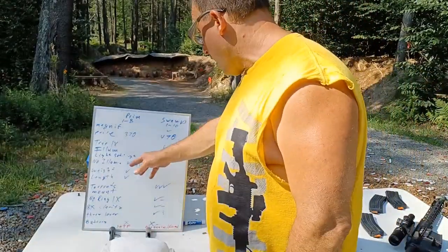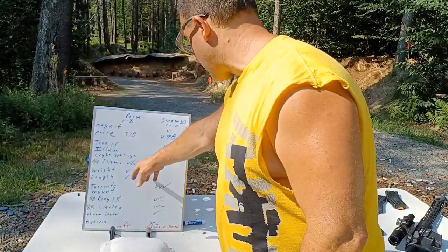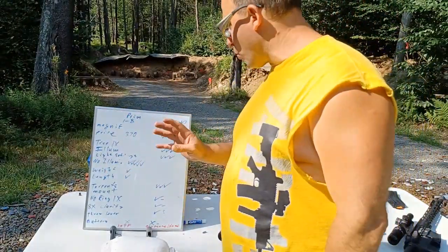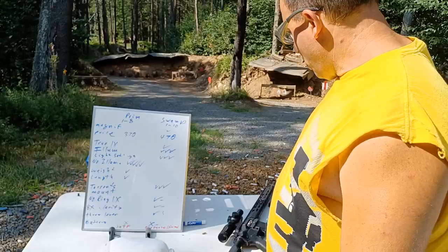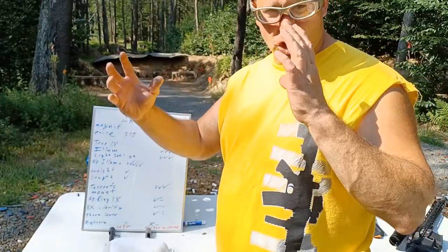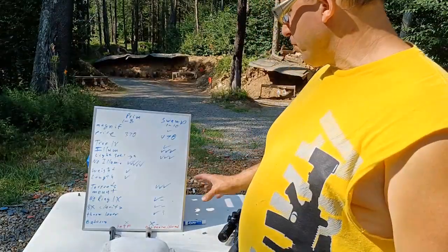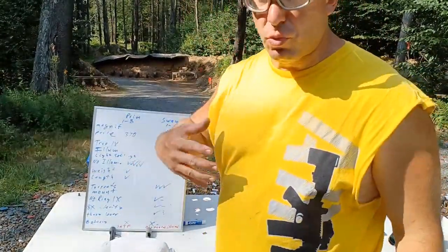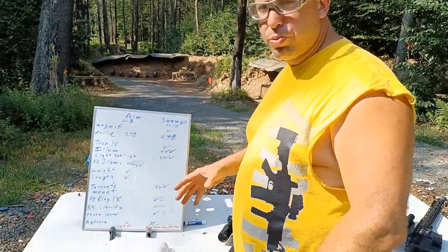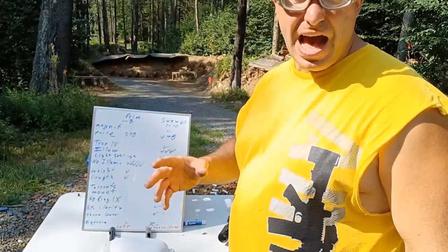As far as no illumination - just looking at the etched reticle - the Primary Arms gets five check marks, like five stars. If you're working with just the etched reticle, Primary Arms is way better because its reticle system is smaller and more compact - you can see it better when there's no illumination. That's a big thing, especially considering what was important to me: I wanted a scope that would work at one power and not rely on battery or electronics.